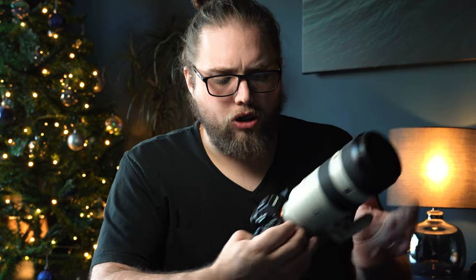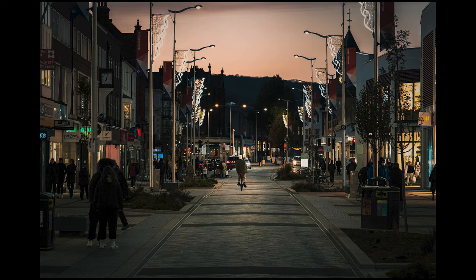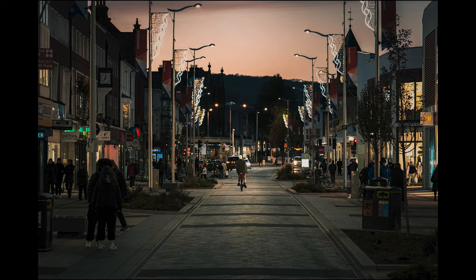The a7IV, being a slightly higher resolution camera at 33 megapixels, really does allow me to crop my photos without losing too much detail. This means I can focus on capturing the moment and reframe things a little bit in post as well.